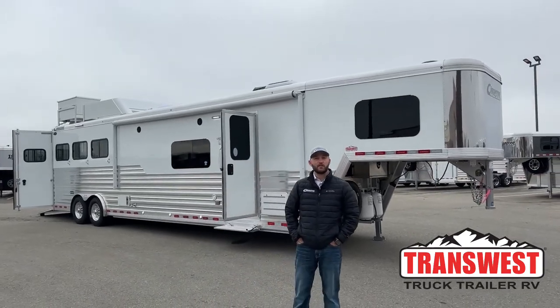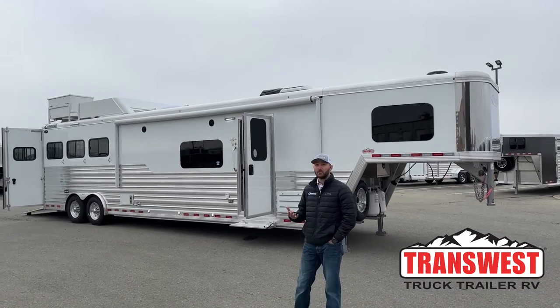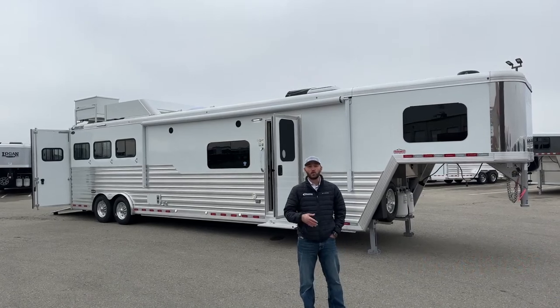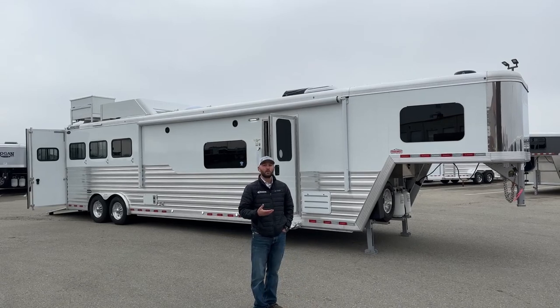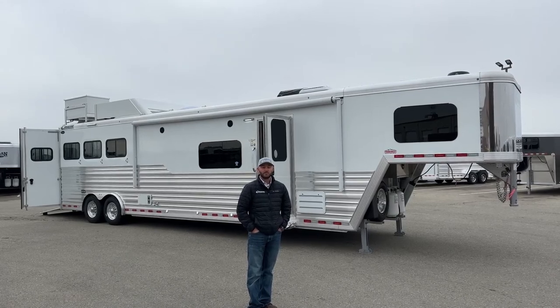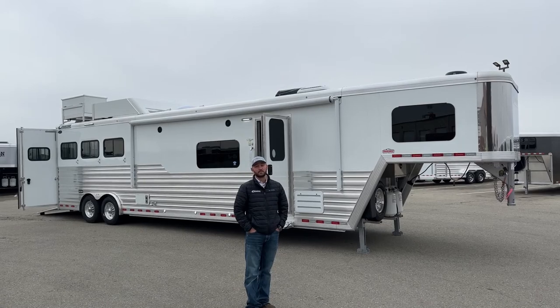Hi, I'm Tanner with TransWest Truck Trailer RV here in Frederick, Colorado. Today we're going to go over a really cool trailer. We got a big Cimarron living quarters sitting here — we haven't done one of these in a while. We just got a really nice custom order in. This is a 2023 Cimarron Northstar with a 16-foot 4 Outlaw conversion inside. We started this process probably last spring. Some great customers of mine — so if they're watching this, thanks, you guys are awesome.